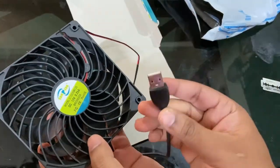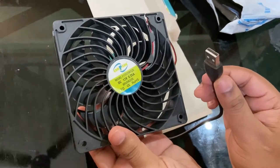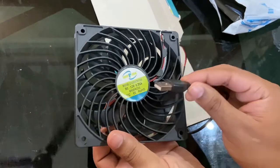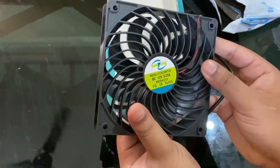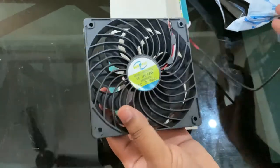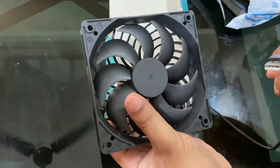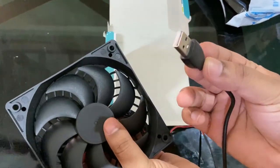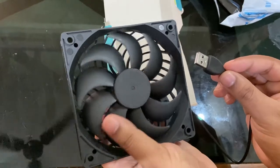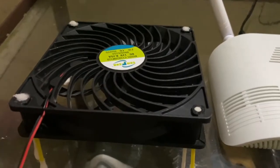This is the USB fan. The good thing about this fan is it comes with a USB port, so we can just insert it into a charger or any power bank and use it. Many fans come with different types of connectors for which you need to buy a separate converter, but you don't have to here since it comes with a USB-A port.